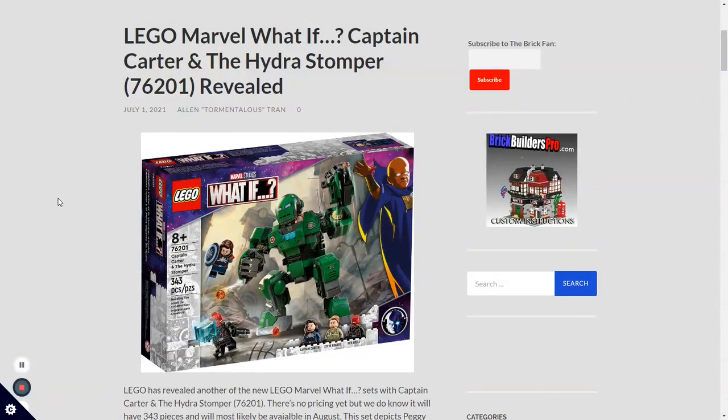Starting out with the first set, we have set number 76201, LEGO Marvel What-If: Captain Carter and the Hydra Stomper. It's another mech build, which we've gotten a lot of recently, with the 2020 Hulkbuster and the Ironmonger. I'd say this kind of looks like a mix between the Ironmonger and the 2018 Hulkbuster — the one that was in the Infinity War sets.